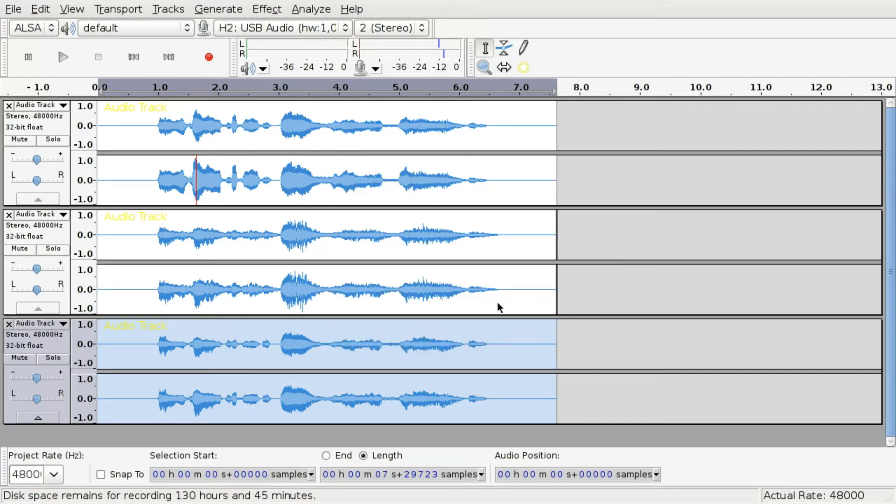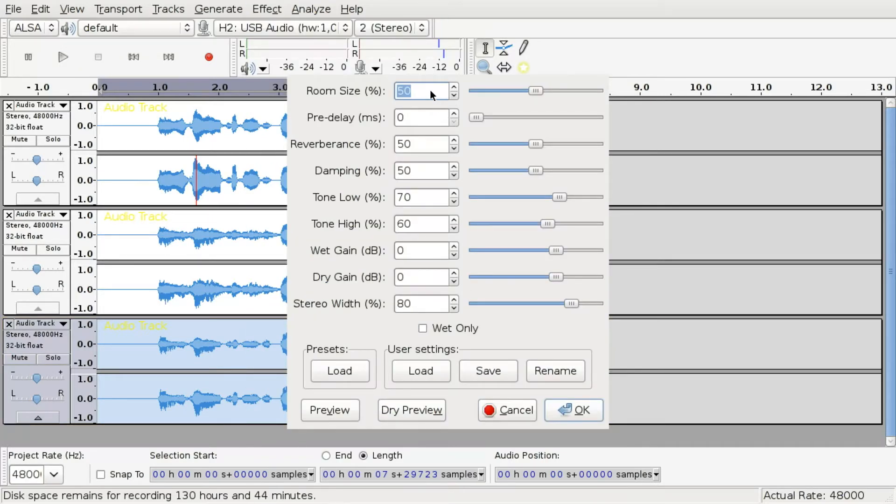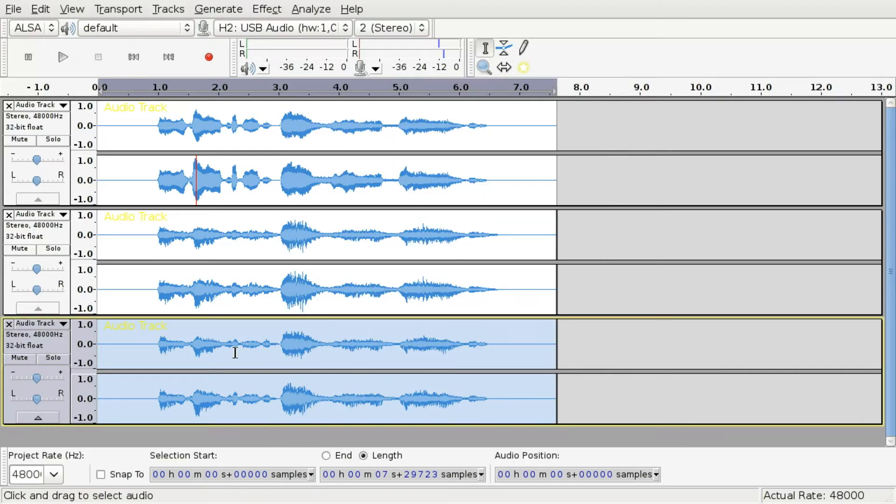Apply the same Change Pitch effect to the third track but with a value of minus 25%. Stay on the third track and apply Reverb with the values: 50% room size, zero pre-delay, 50% reverberance, 50% damping, 70% tone low, 60% tone high, 0 dB wet gain, 0 dB dry gain, 80% stereo width, and no 'wet only' checkbox. Audacity should remember these settings for the duration of this tutorial.